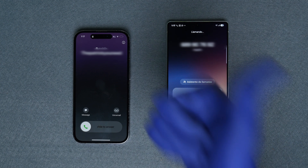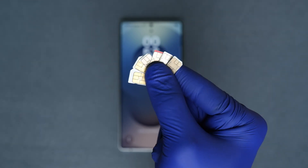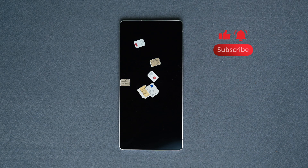Perfect. And that's it. Your phone has been successfully unlocked and now we can use it with any SIM card anywhere in the world. Thank you so much for watching. Give it a thumbs up, subscribe, and I'll see you in the next one. Take care.